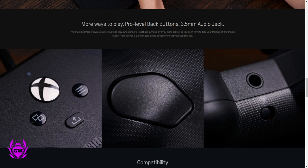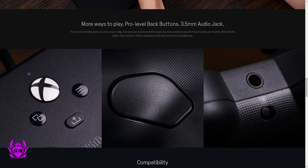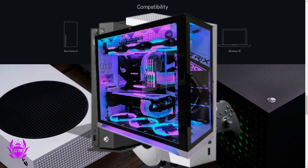And also you can see there's a three and a half millimeter headphone jack with a little mute toggle switch button as well. This will work with the Series X, the Series S, Xbox One, and Windows 10 PC.